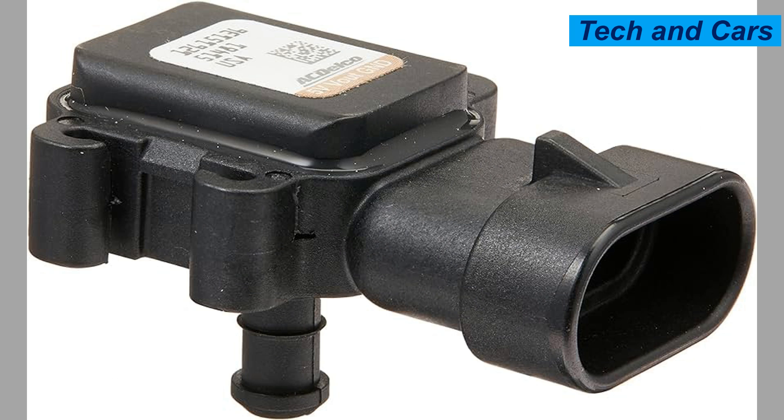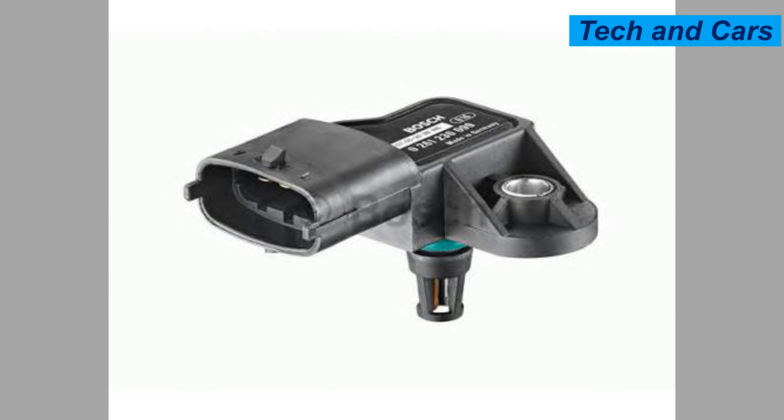Thirteen: aftermarket modifications or tuning. If the vehicle has undergone aftermarket modifications such as engine tuning, turbocharger upgrades, or modifications to the intake system, it can put additional stress on the MAP sensor. Inadequate calibration or compatibility issues between the modifications and the sensor can lead to its failure.